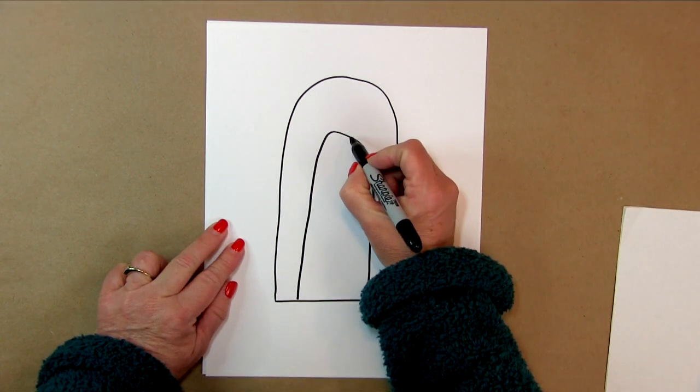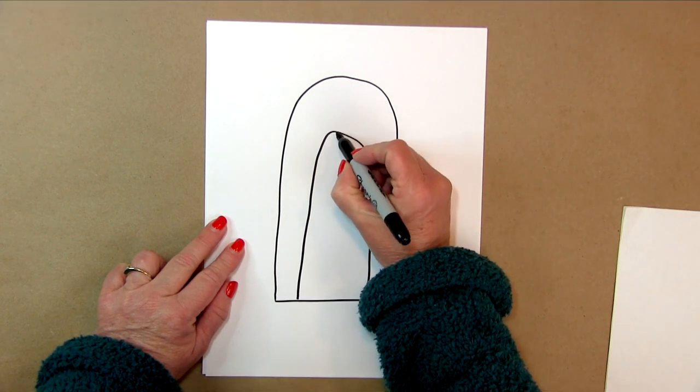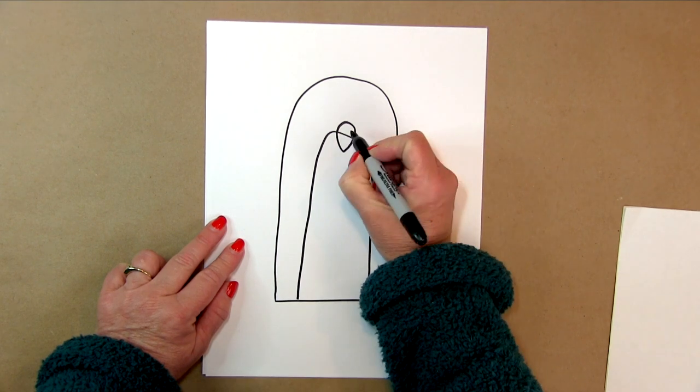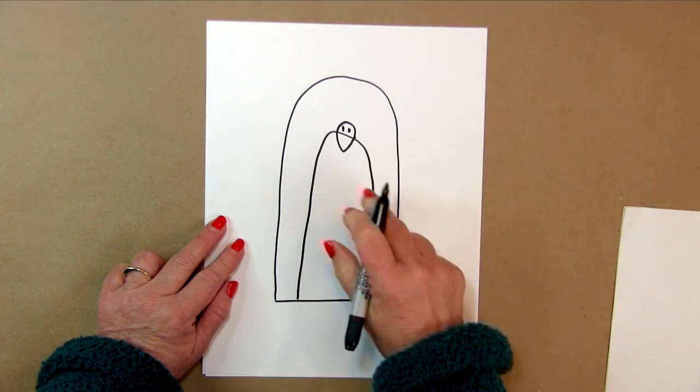Then we're going to go up here and put in his beak. It's a loop that way, then a loop down, and then he has nostrils — so he can breathe. Got to make sure he can breathe.